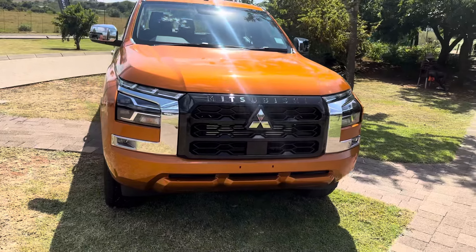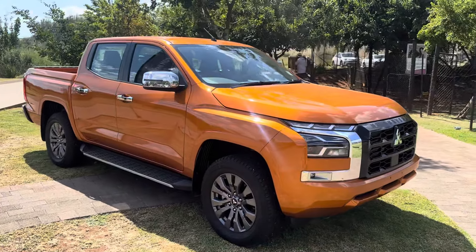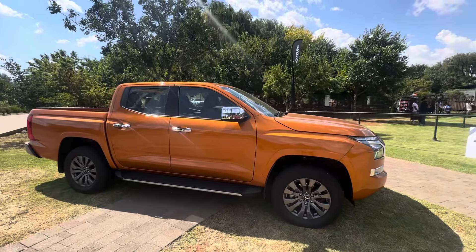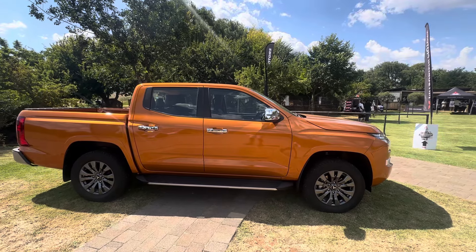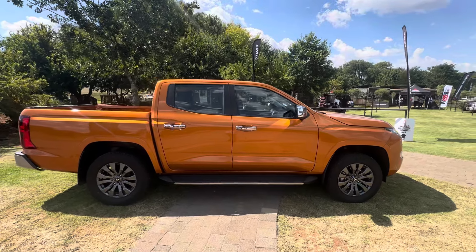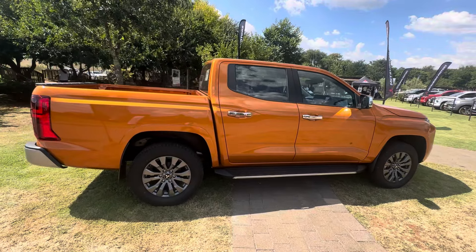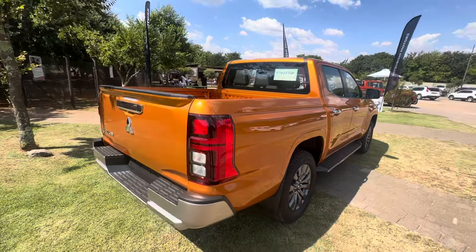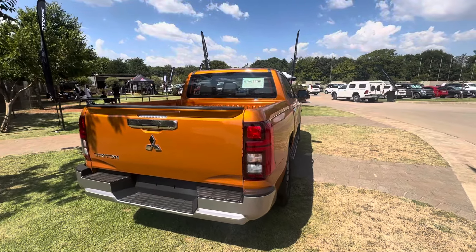A quick walk around the vehicle shows us a very familiar shape — it's basically the Triton that we have come to grow and love over the past number of years. The rear lights have been redesigned.